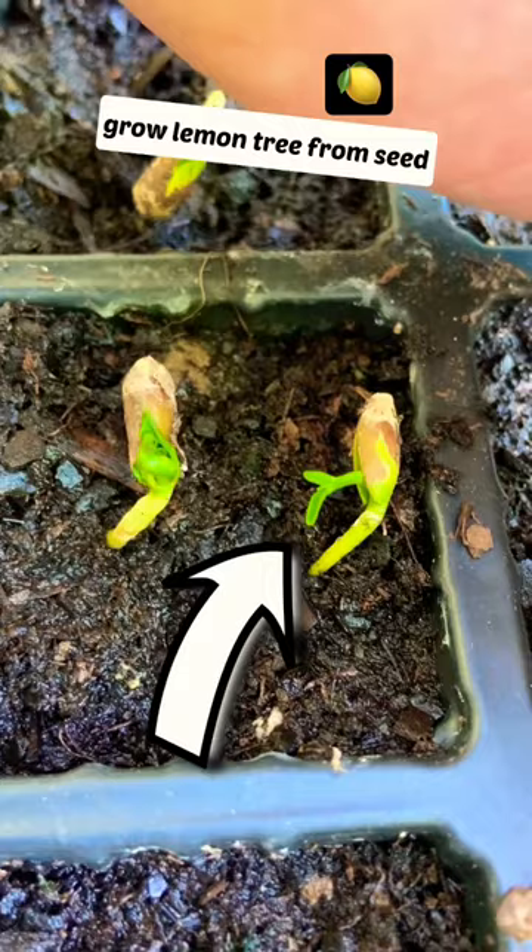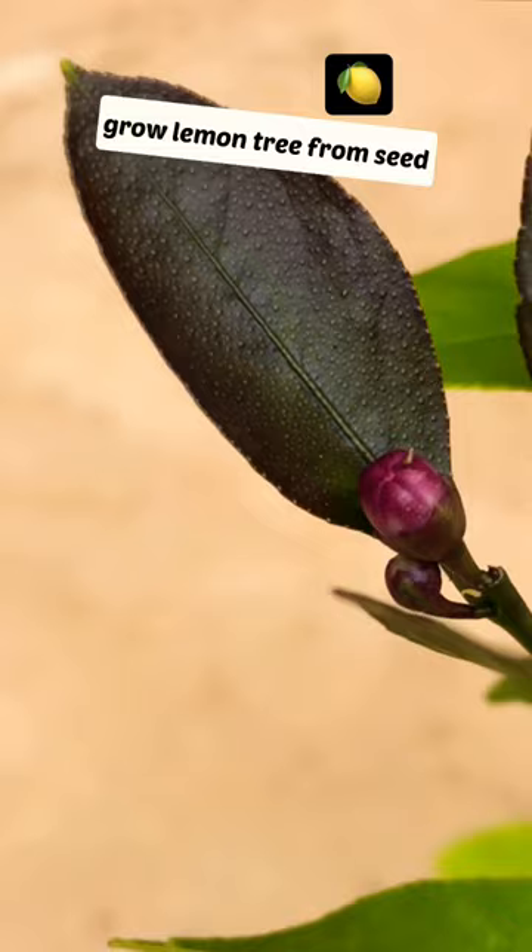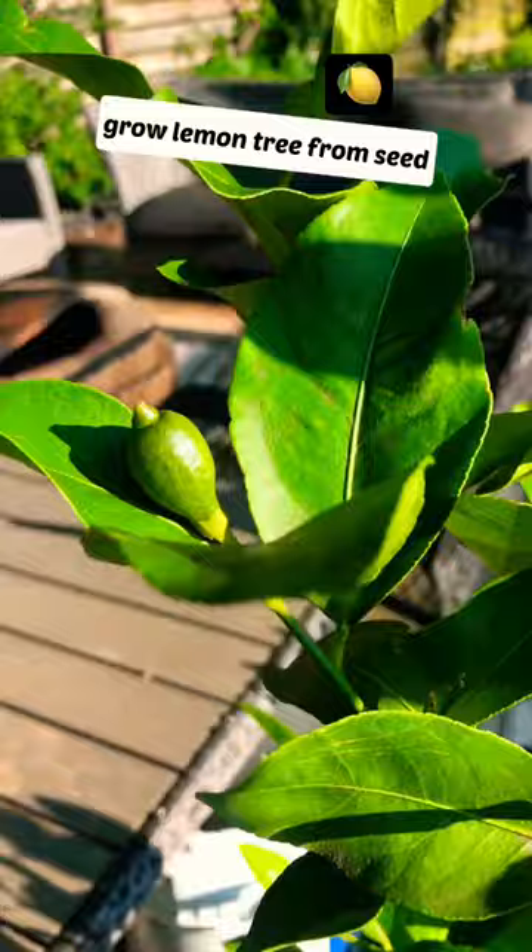Here's what it looks like a month later. Fast forward to 4 years later, you will see some buds and then some flowers. Make sure to hand pollinate it so you get your first fruit.